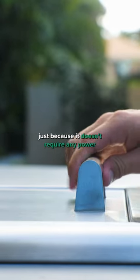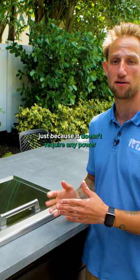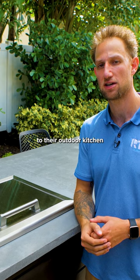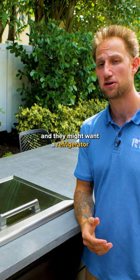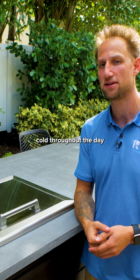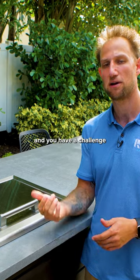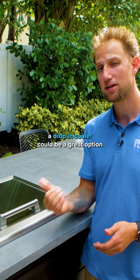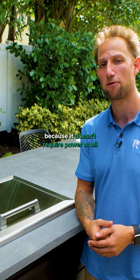A lot of people really like this appliance because it doesn't require any power. Some people have challenges with getting electricity to their outdoor kitchen, and they might want a refrigerator to keep drinks and refreshments cold throughout the day. Well, if you have a challenge with getting power to your outdoor kitchen, a drop-in cooler could be a great option because it doesn't require power at all.